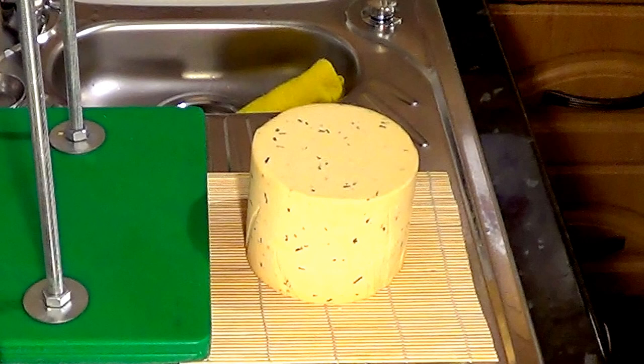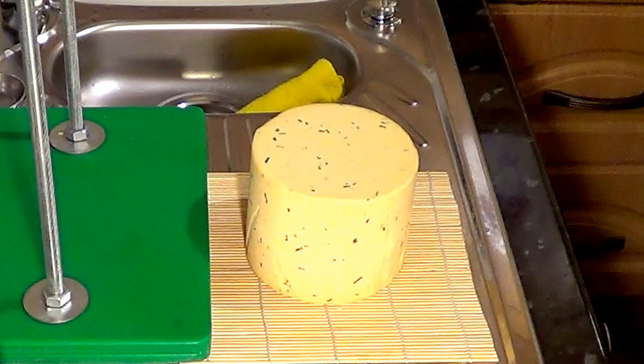Now we have to let the cheese sit at an average room temperature of around 21 degrees Celsius — that's 70 Fahrenheit — for two to five days, turning the cheese four times a day. Once the cheese feels dry to the touch we can move on to the next stage.